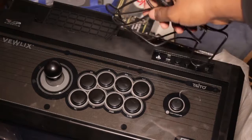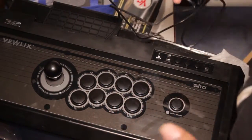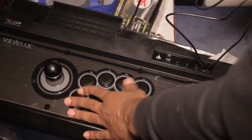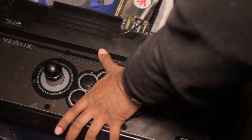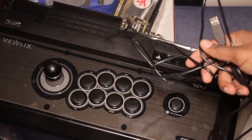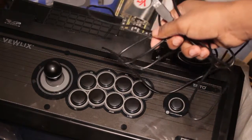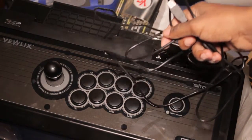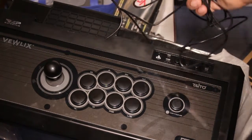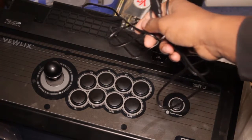It gives that old-school retro feel — you know, like when you go to the arcades or you see an old-school Street Fighter 2 cabinet with one of these. The arcade stick really gives you that feel. I really like it. I'll leave a link down below for where you can get one. This is my unboxing video — if you want to see how I played it, check out the videos at the end. Peace.